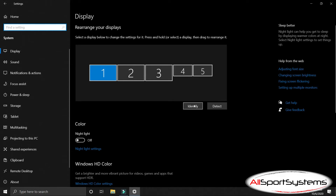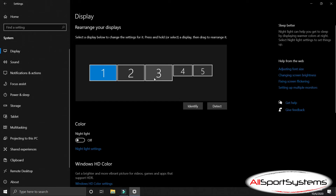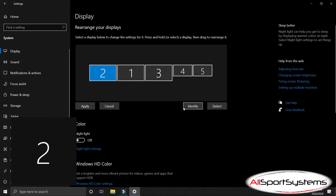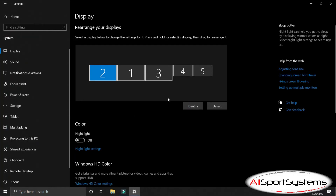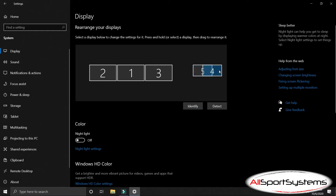Select Identify to show what number Windows has labeled your screens. Windows cannot detect the left-to-right order of your plugged-in displays. You will need to click and drag the display boxes in Settings to match the layout of screens on your desk. The two smaller screens to the right represent the flight panel screens. Make sure that they are also in the correct left-to-right order as they appear when clicking Identify in Windows Settings.